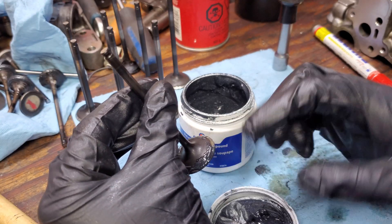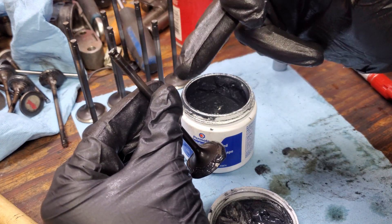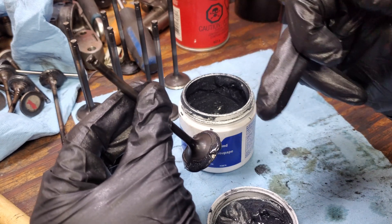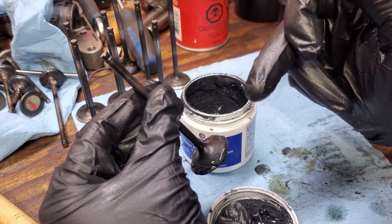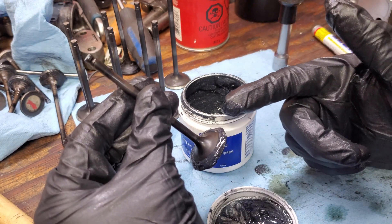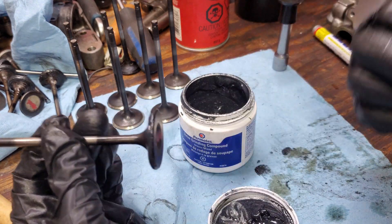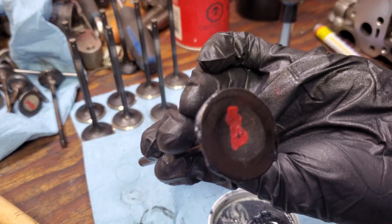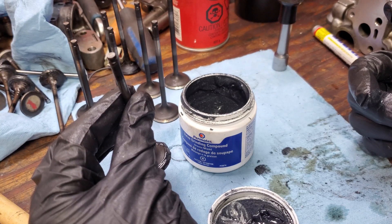As we're lathering this up, you want to try not to get any compound on the stem, because when this valve is in there and we're spinning it the last thing you need is for this to start machining its way through and eat the valve guide. So I try to use different fingers — I'll use this one to put on the compound, give it a quick wipe off, make sure that the face is clean, and then we'll move on to the next step — throw it in oil and start giving her.